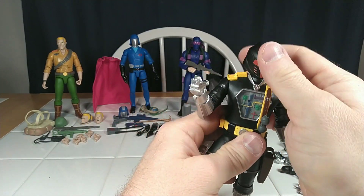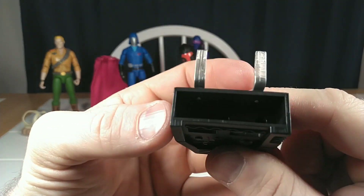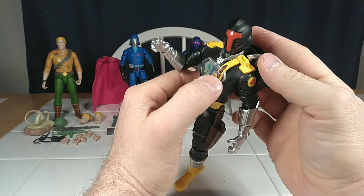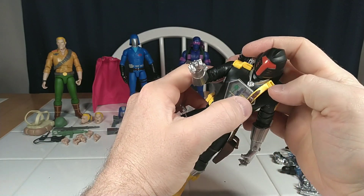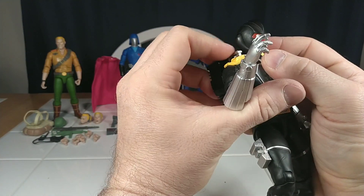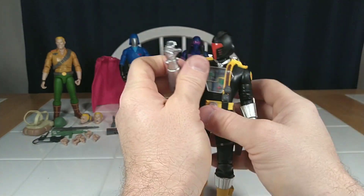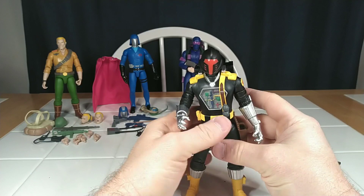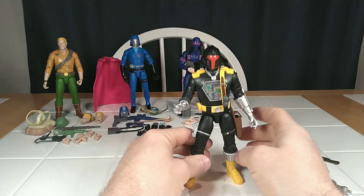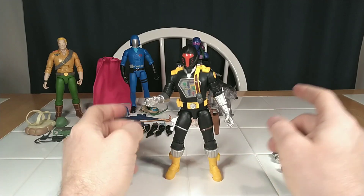I think he probably takes the cake with this line so far. He comes with this backpack which holds his other interchangeable arms. And this will, like the Comic Con version, slip over his shoulders and should clip into these little slots on the side, which I think is a terrible design but it does its job. I feel like they could have got away with a backpack and just pegged it into the bag, but maybe that was part of the license issue with Hasbro. Maybe they told them they couldn't do anything like that.